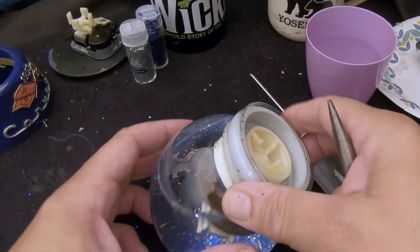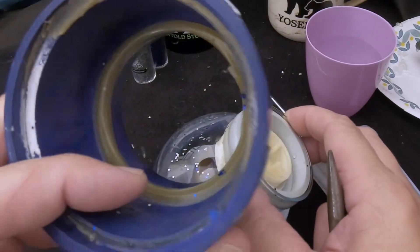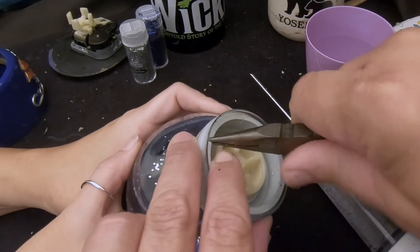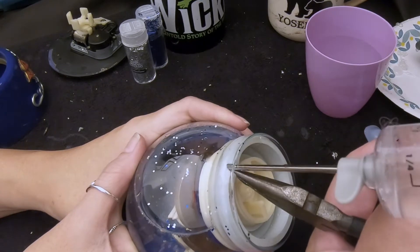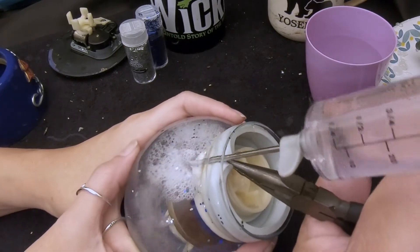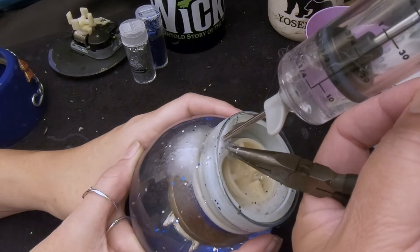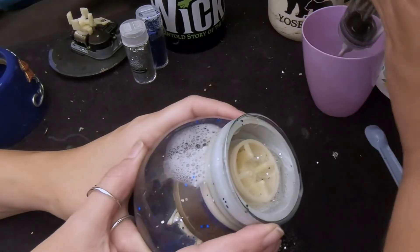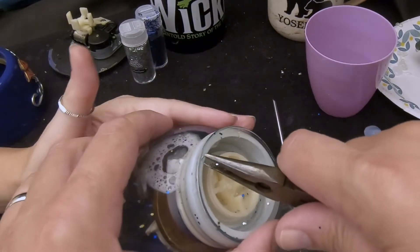Now we're going to get that air bubble out. You can do this with the globe inside the base — I generally don't go through the trouble of removing the globe from the base unless I have to. But in this case, it being out of the base makes it even easier. I'm going to pull back on the stopper a little bit to get a space for the syringe. Episode three has all the different tools and materials we use — there's a link in the description. Wow, a lot of foam — a lot of foam. I'm going to need some more water. Let all those bubbles consolidate.